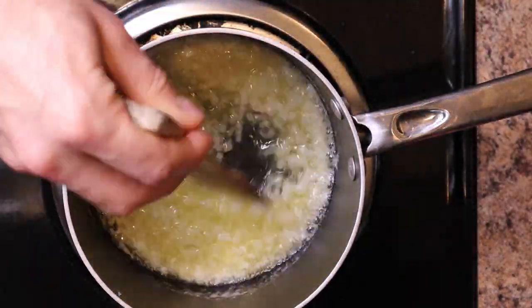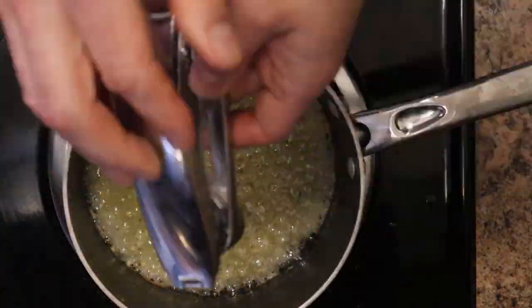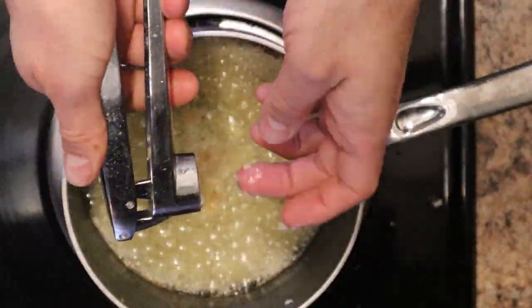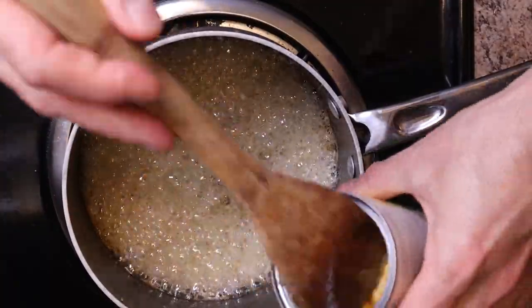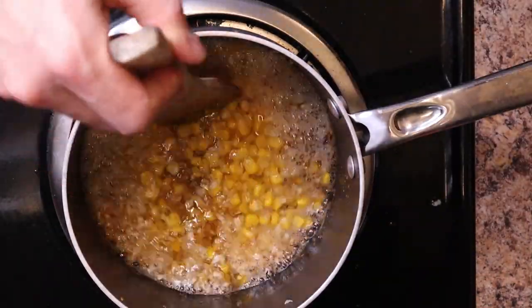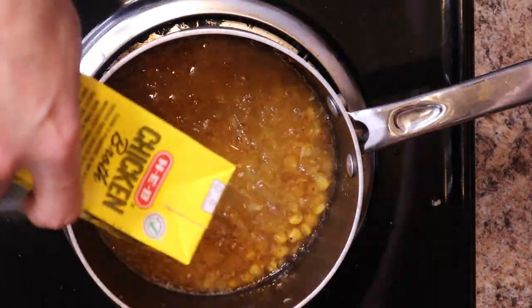Let the onion cook for about eight minutes in the butter, then add your garlic cloves — I added three. Let that cook for an additional minute. Then we're going to add our corn. I just used canned corn; they said to use fresh corn but I didn't have any, so I used a can I had on hand.